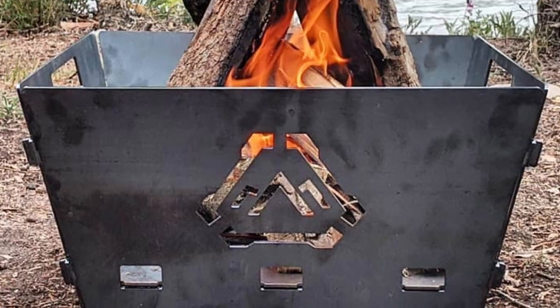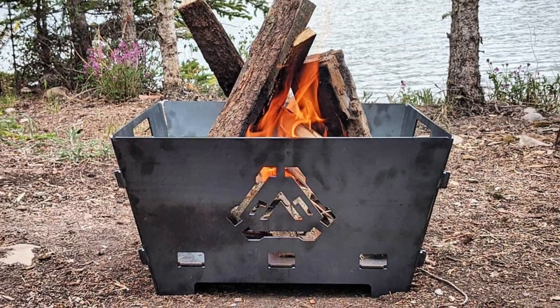They just released a new fire pit and I'm going to test it out today — we're gonna give it a go.